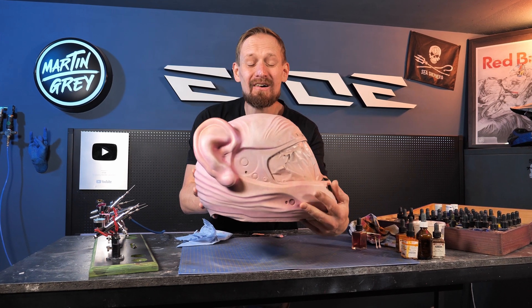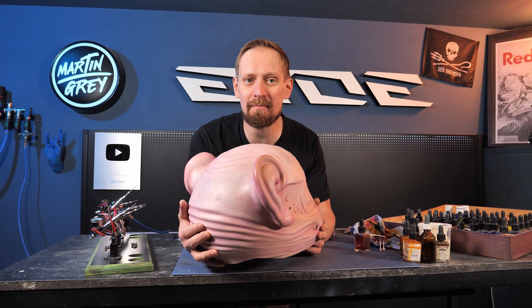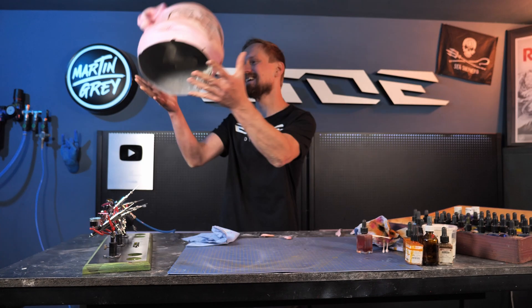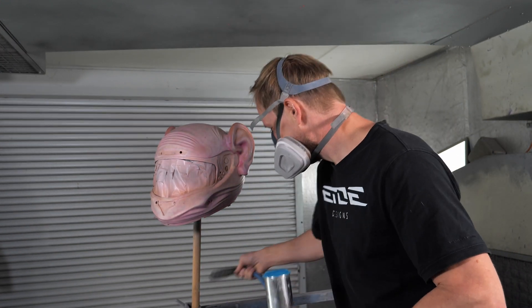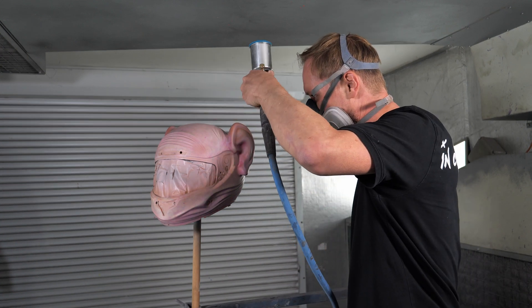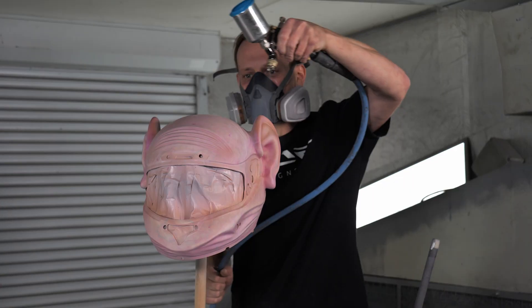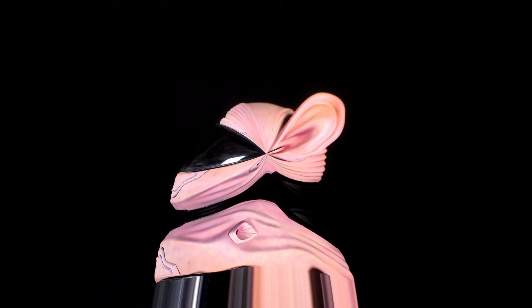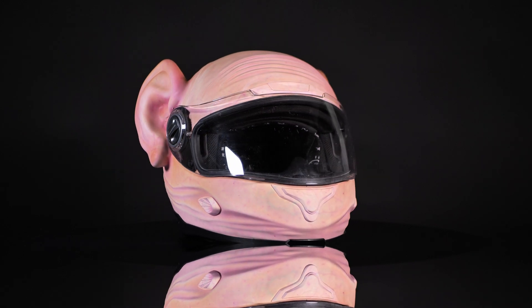The skin is on, but there's one last important thing I need to do: the application of a two-component high-solid matte clear coat. And that's what I'm doing in the paint booth.